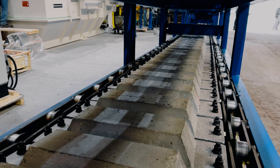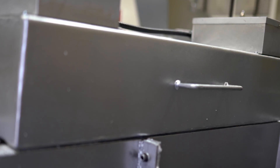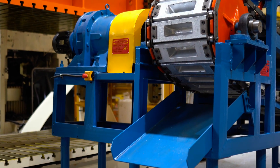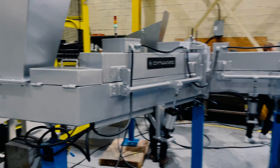With the highest ROI in the industry, the CMA-190 is not just a purchase, but an investment in enhancing your production line's efficiency and cost effectiveness, and ultimately your bottom line. Turning your scrap into ingots can be a real game-changer for your company. Let us show you how with our complete ingot casting system.